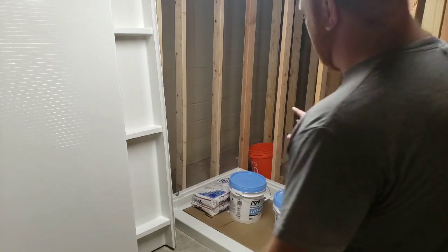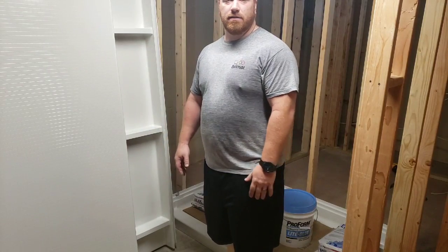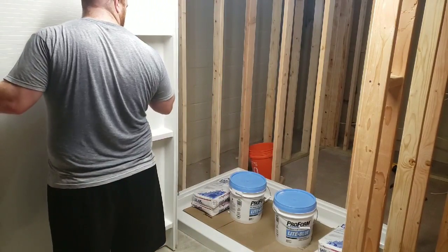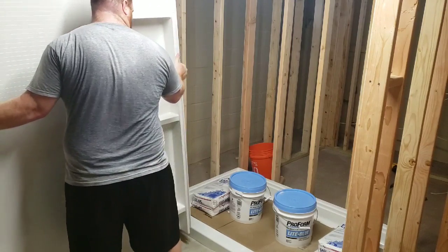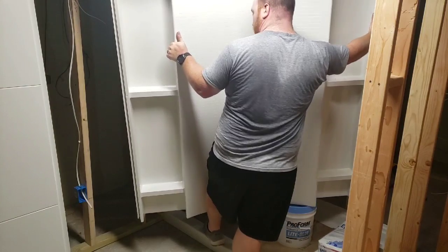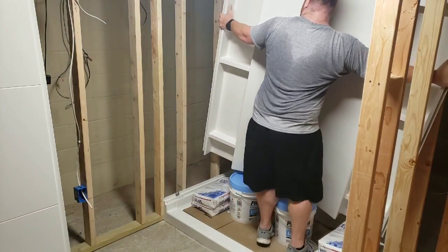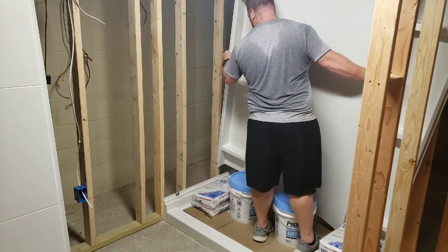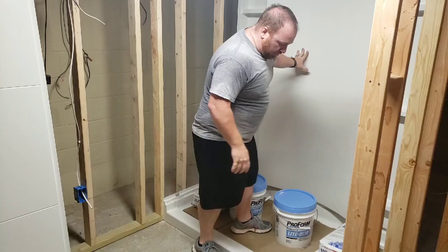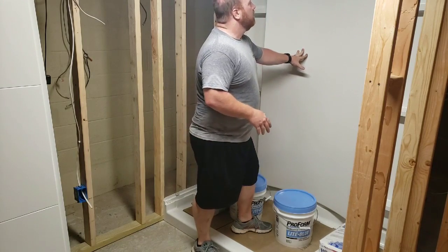Now that I have my base set, I'm going to go ahead and move my three pieces into place. You might want to think about doing this with two people if you can - I'm one person so I'm going to go ahead and lift these pieces up. Once you have these in here, there are little feet that actually connect in place, so you just have to line those up and let it drop in. Always start with the back piece and then work your sides in from there.